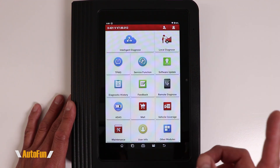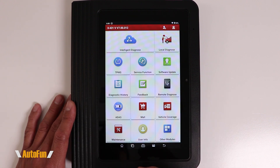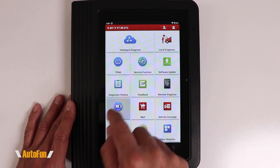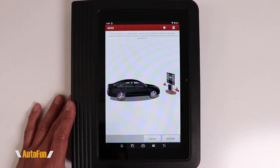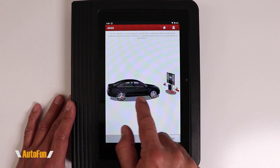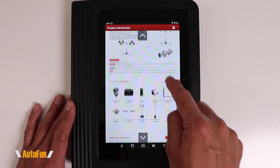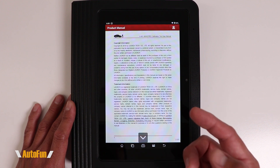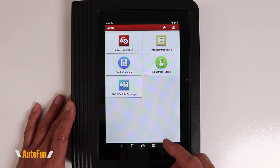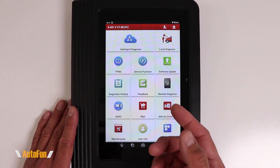The scanner keeps track of vehicles you have tested in its Diagnostic History. The Feedback option can be used to get tech support from Launch, and Remote Diagnose can be used to allow a remote technician to access your tablet. The ADAS function is quite interesting — ADAS calibration obviously requires advanced support equipment, but the scanner has a built-in product introduction and a full 64-page product manual explaining how the ADAS calibration process works and the steps required.